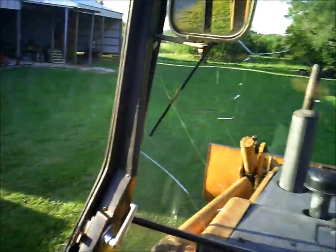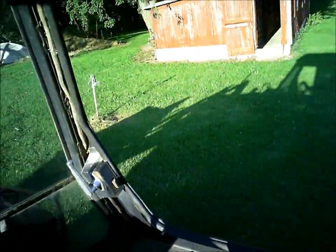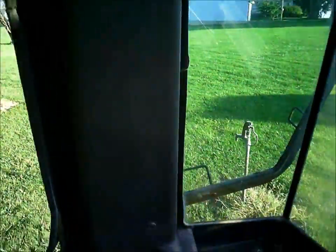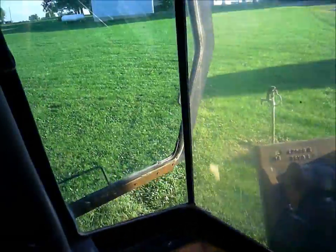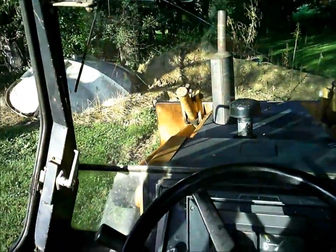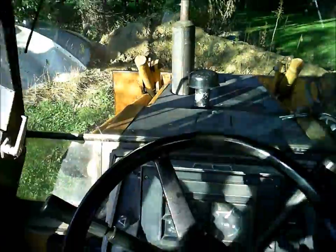It's coming along pretty nicely. Tomorrow I'm going to run a water line out here. I'm going to dig that hydrant up and get rid of it — it doesn't work anymore, it's got a leak down by it. I'm going to rent a trencher and trench a little water line over to where I need to be.